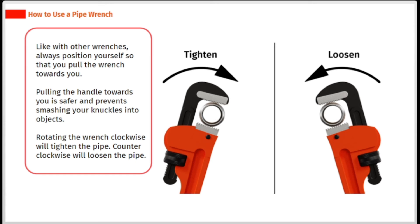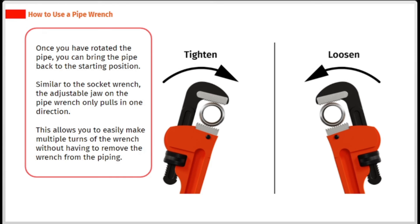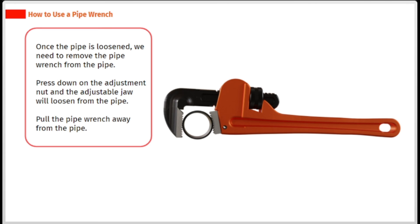Rotating the wrench clockwise will tighten the pipe; counter clockwise will loosen it. Once you have rotated the pipe, you can bring the wrench back to the starting position. Similar to the socket wrench, the adjustable jaw on the pipe wrench only pulls in one direction, which allows you to easily make multiple turns without removing the wrench from the piping. Once the pipe is loosened, press down on the adjustment nut and the adjustable jaw will loosen from the pipe, then pull the pipe wrench away.